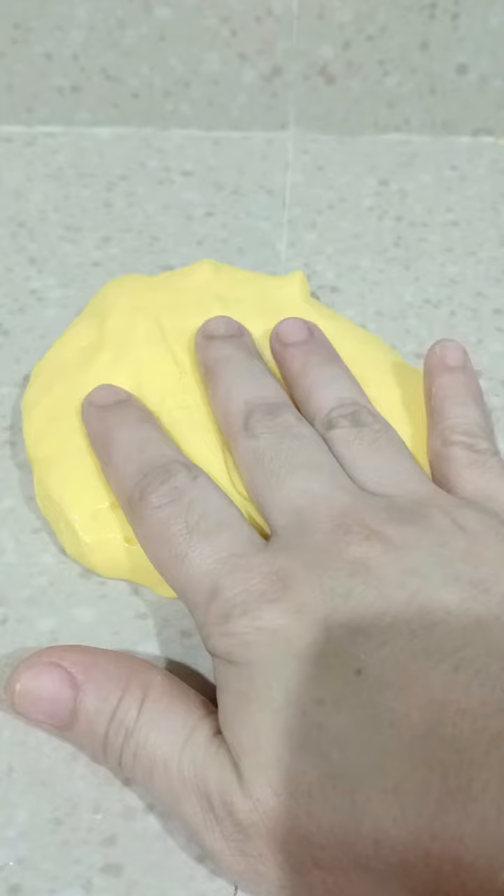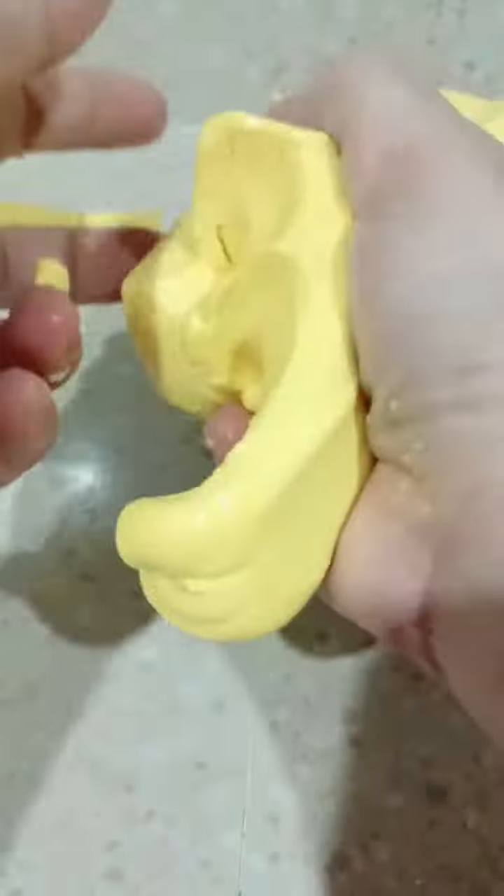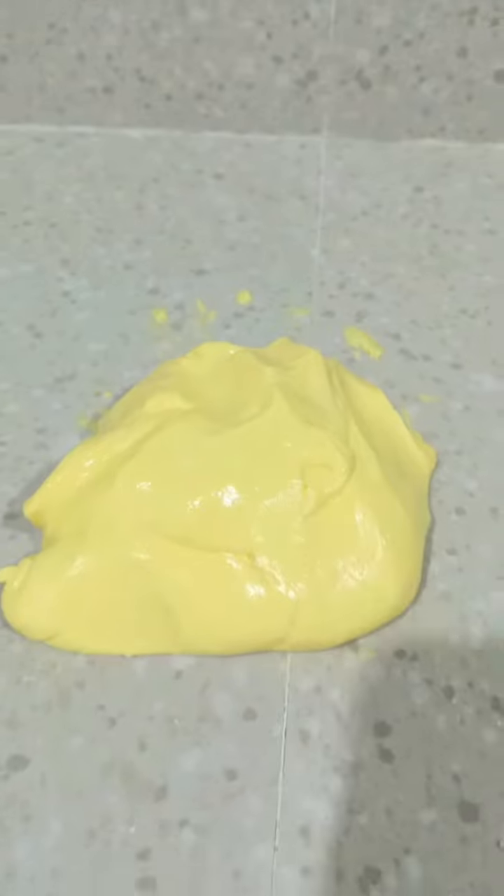Playing with moon dough is fun for kids as they explore the feel of it. It is powdery but also moldable, and it can enhance kids' creativity at home — not just playing, but they will also have a great learning experience. If you are new here, please like and follow for more. Thank you for watching, have a wonderful day!